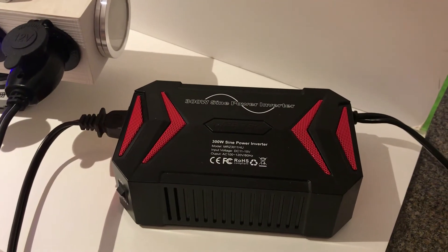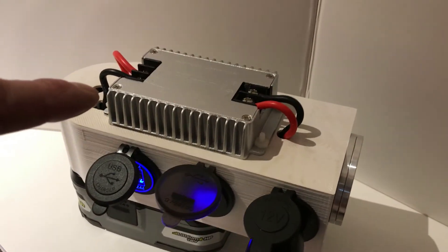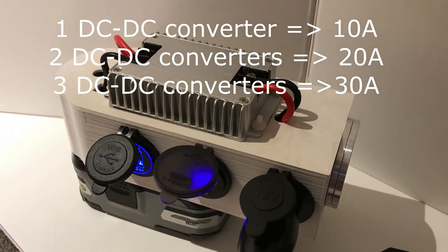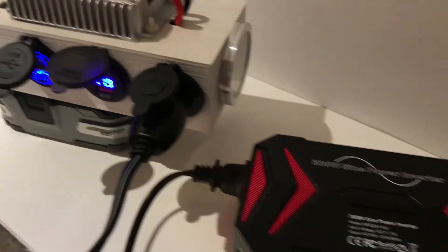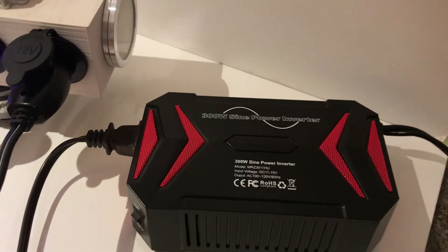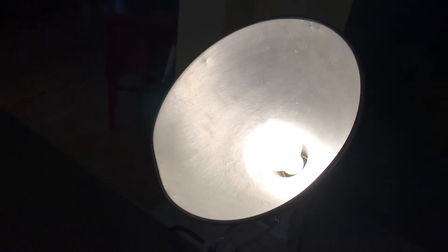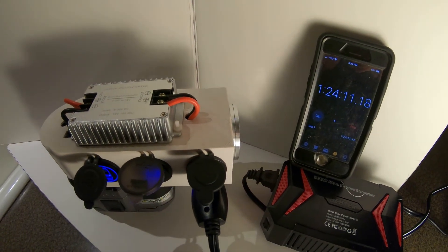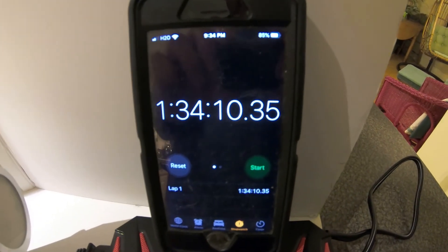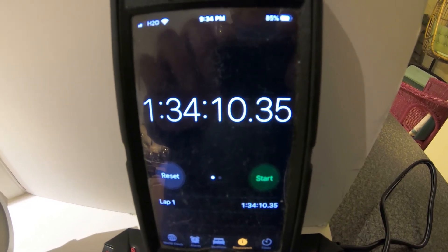You can plug a pure sine wave inverter into the cigarette plug. Right now with just one inverter it's 10 amps — we could put two or three inverters and do 30 amps, but 10 amps is sufficient. We ran a test with the new Ryobi 9-amp-hour battery: we put a 100-watt bulb on the 300-watt inverter and ran it for an hour and 34 minutes until the battery ran out.